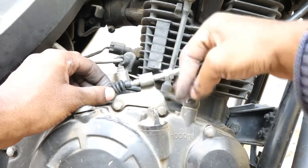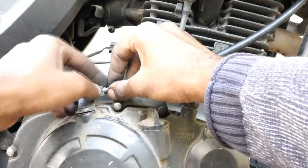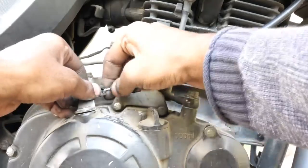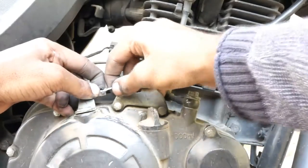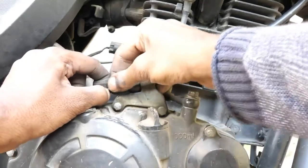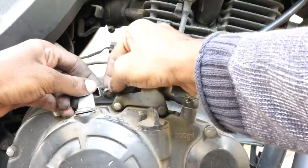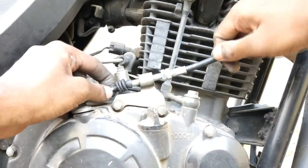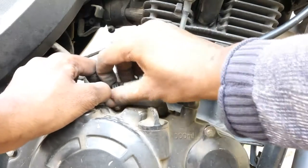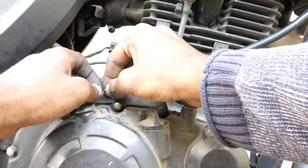I need to unscrew everything. It's needing a little more strength to get it in place.